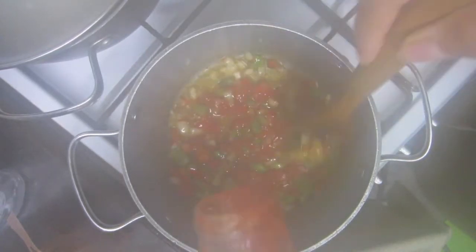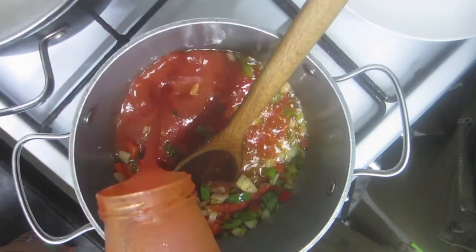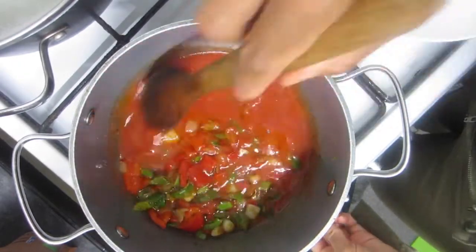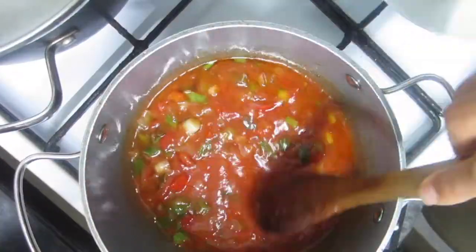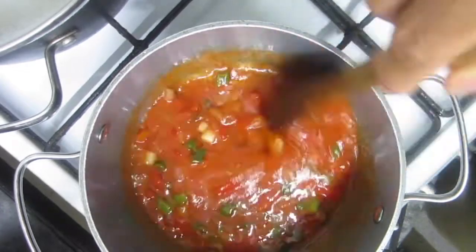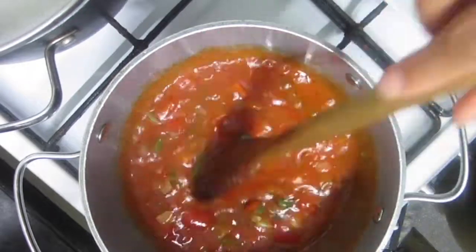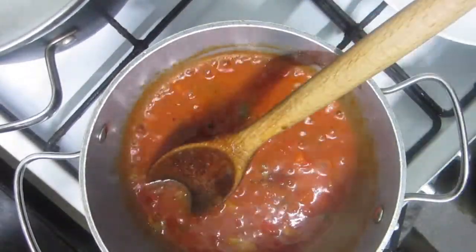Taking some organic passata. I didn't add in too much so it's not too tomatoey, but I added a little bit of water in the bottom of the jar and shook it to really empty the contents. I'm also going to be adding in soy sauce — I have a gluten-free one. If you want to keep this super healthy I'd suggest skipping this part, but it does add a lot of flavor.